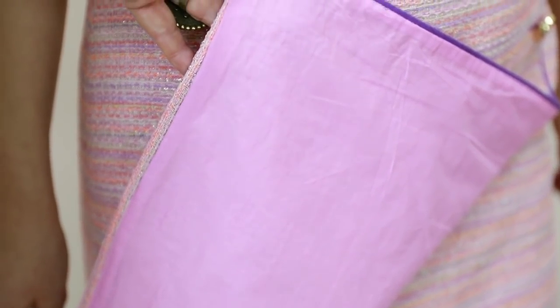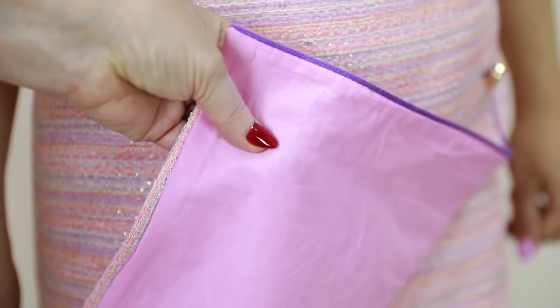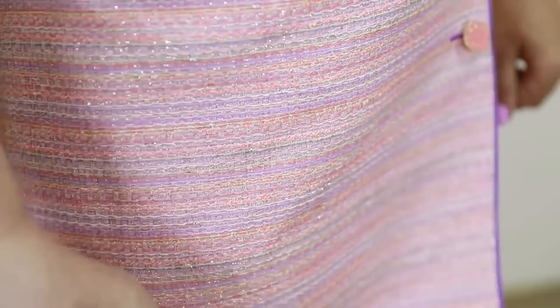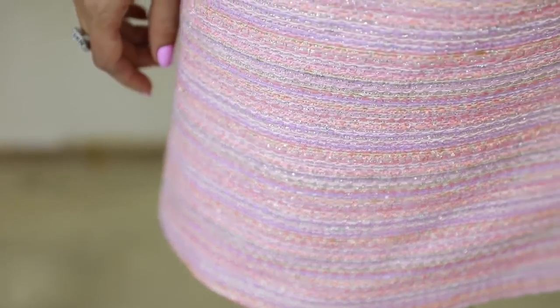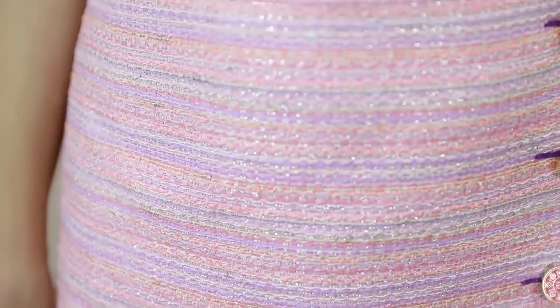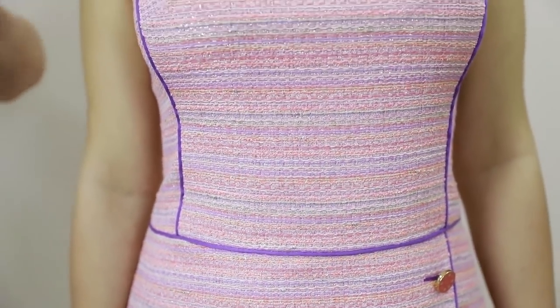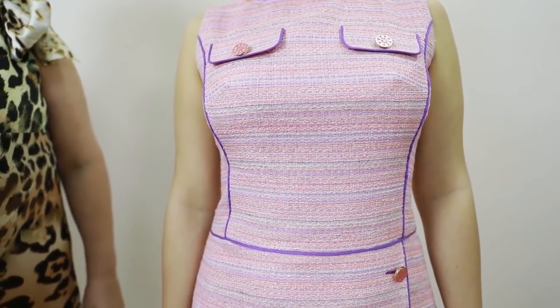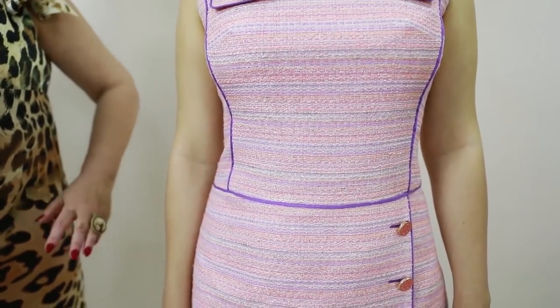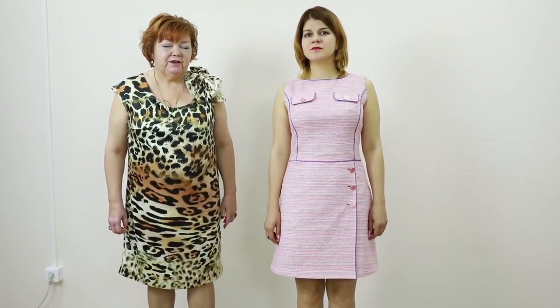The dress is lined with cambrick. Just imagine how much this dress would cost in a fashion boutique — I can't even imagine. You have an opportunity to make such a dress yourself, using your own measurements. You can make a dress that fits you perfectly.